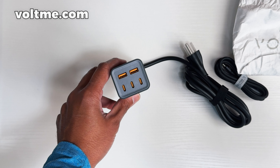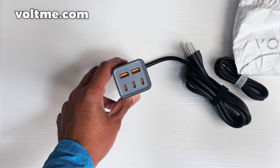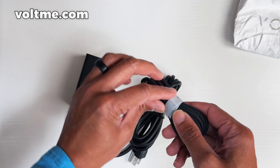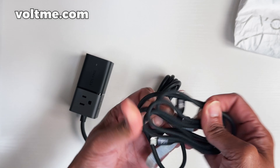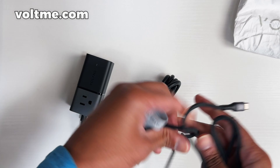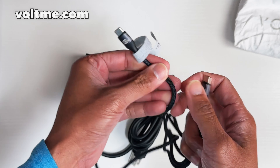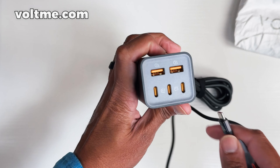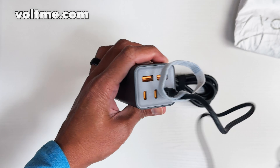It's compatible with all kinds of devices. It has GaN technology built in, so it won't overheat and has over-voltage and short-circuit protection. The cable is nylon braided — super nice — and labeled as 100 watts. Right here it shows what you want on the different ports, and the plug connection is good.